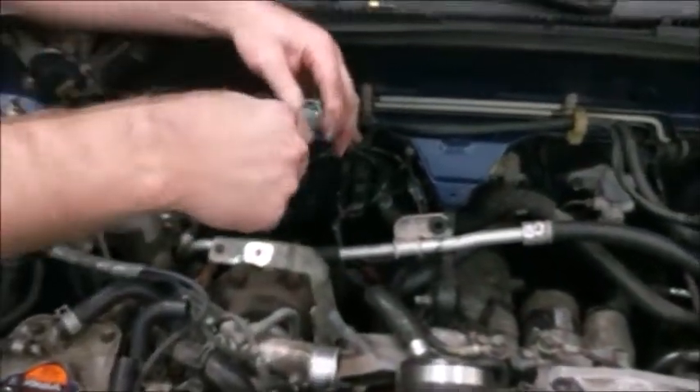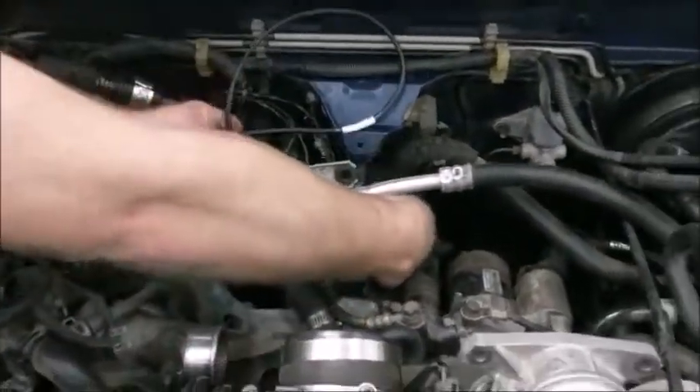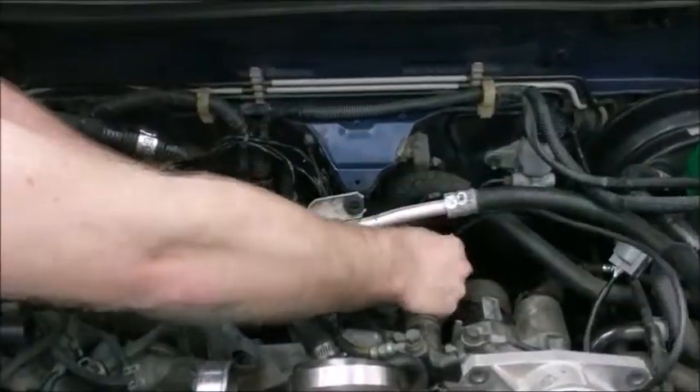The rear O2 plug will go to the transmission along the driver's side of the transmission toward the rear O2. If your transmission did not come with an extension harness, you can purchase a rear O2 replacement sub harness from iWire.